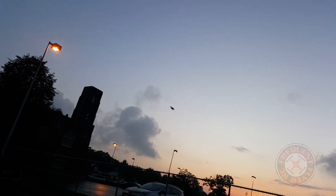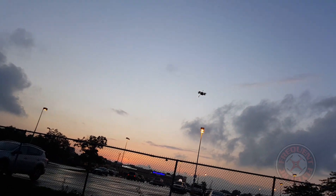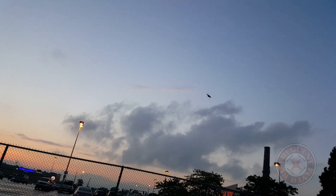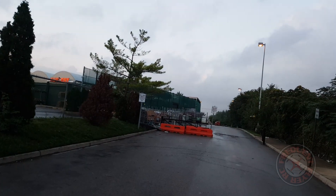We lost most of the sunlight so I'll try to keep it up high so you guys can see it better. These props seem nice though.